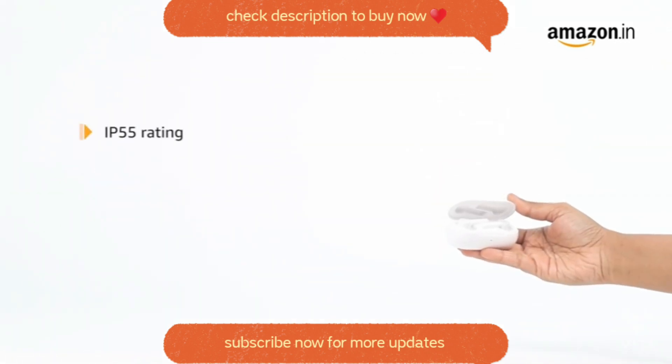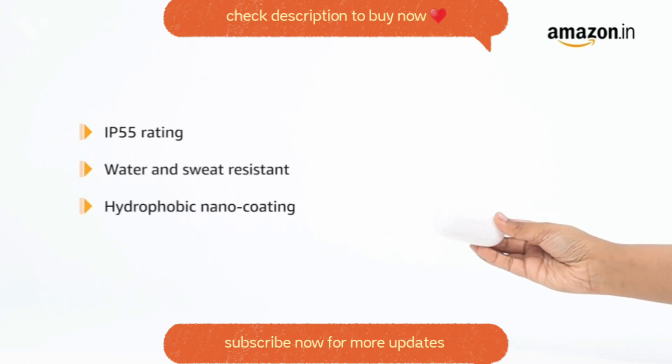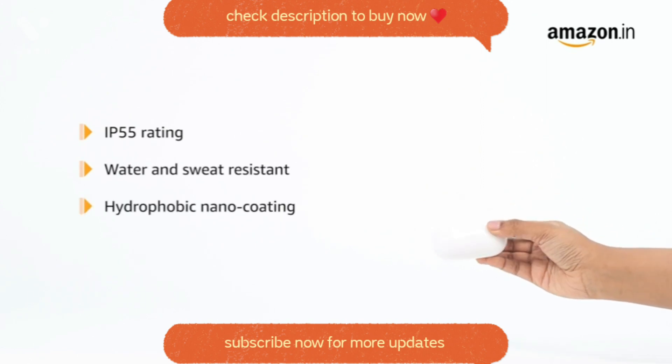The buds have an IP55 rating which ensures water and sweat resistance. The hydrophobic nano coating repels water, providing protection from corrosion.